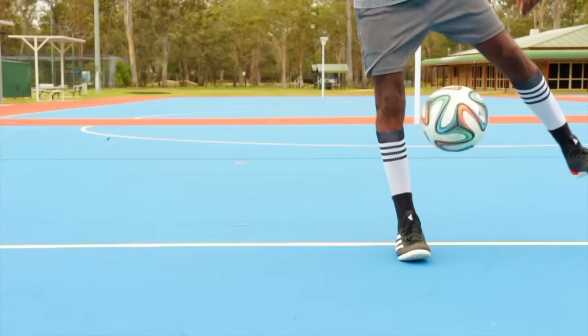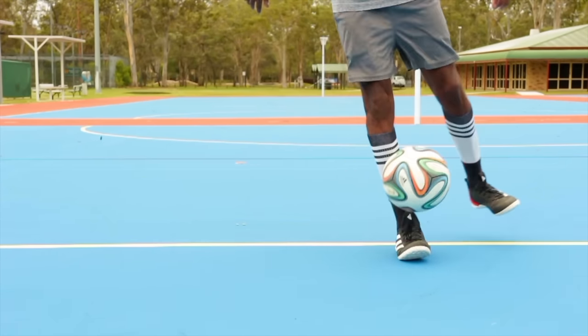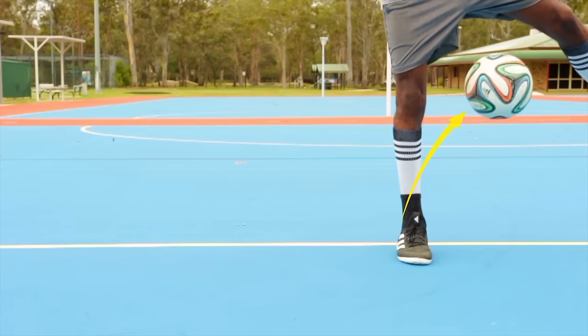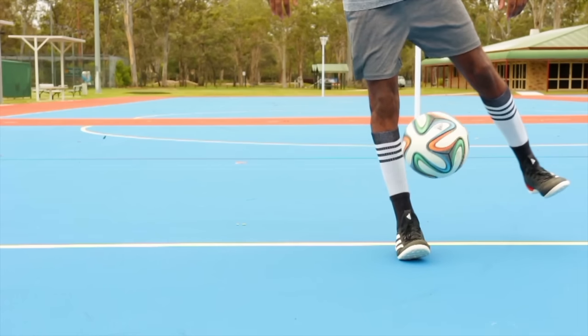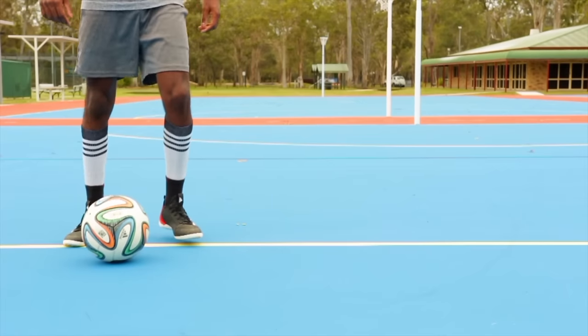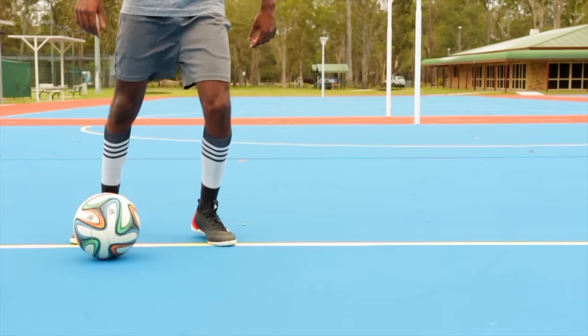Part one involves rolling the ball across your body using your weaker foot, then placing that same foot in the ball's path to make it flick up. The roll needs to be short but fast in order to give the ball momentum for the flick. To get as much momentum as possible, you need to start with the ball on the outside of your body.